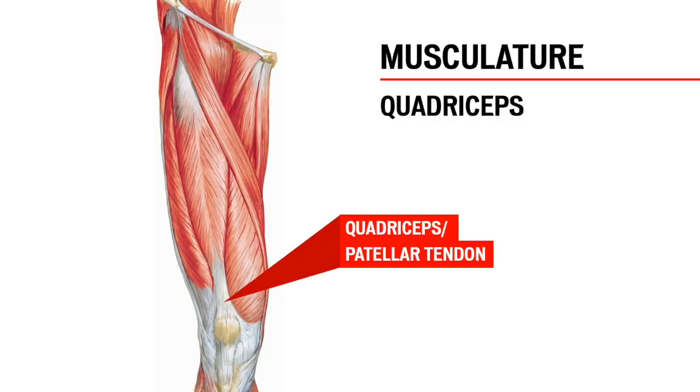The quadriceps are the largest muscle grouping in the body, for good reason. They are responsible for propelling us forward by extending the knee. The four quadricep muscles join at the quadricep tendon, which passes over the patella, attaching at the tibial tuberosity as the patella tendon. It is important to note there is a lot of force created by the quads that has to be applied to the lower leg through these tendons. Overuse and malalignment can cause pain, discomfort, and injury to this area.